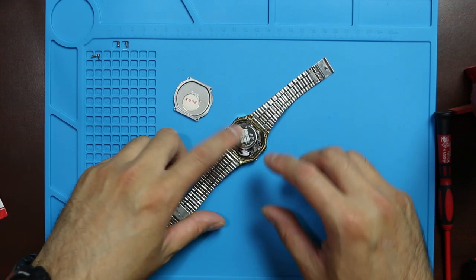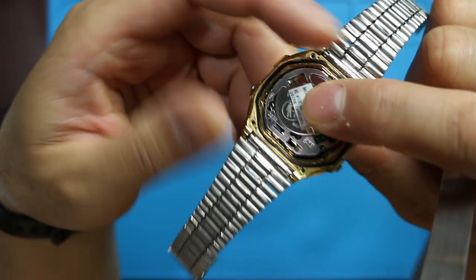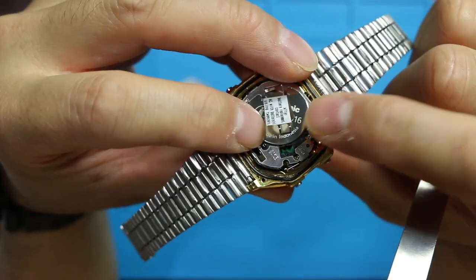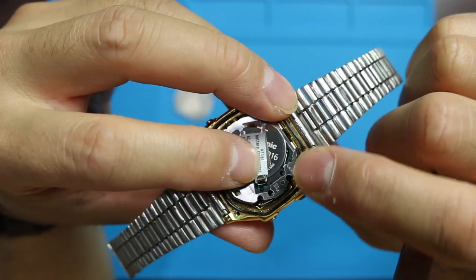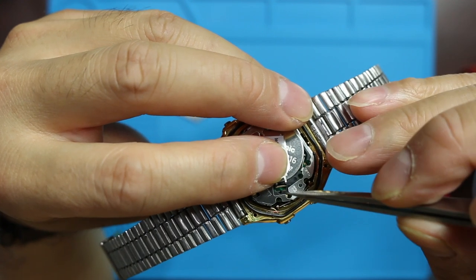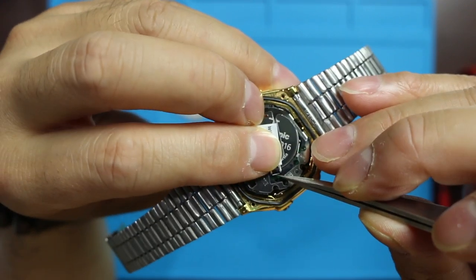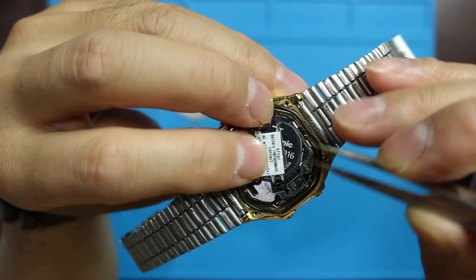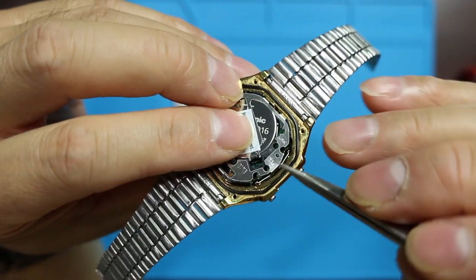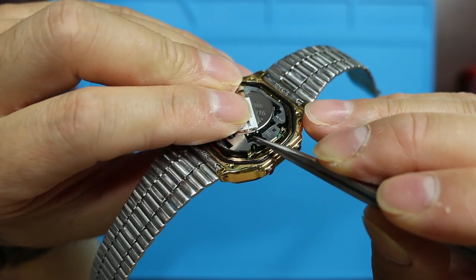There you go, it fits like a glove. Just push it down, and the battery is down. Just got to get the latch to go down. Basically with this pointy tweezer I just kind of push it down right in between — yeah.